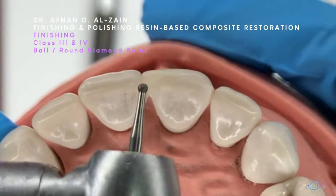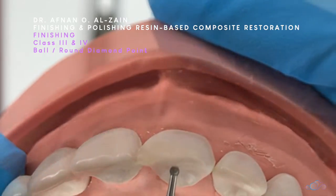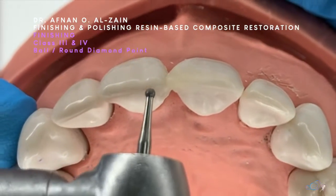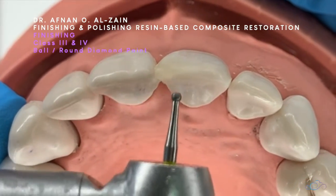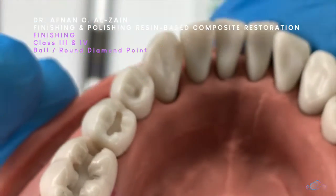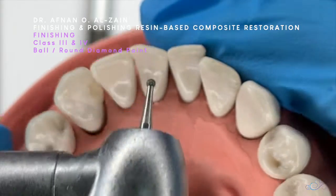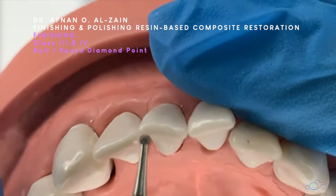We're going to preserve the marginal ridge and then remove any excess on the palatal surfaces. We cannot use this tool on the facial or buccal surfaces because it will destroy the contour. In a class 4 restoration, we can use it to finish the palatal surface, going very gently. In the lower anteriors, it's used in the same way — gentle strokes on the lingual surfaces, not touching the marginal ridge.